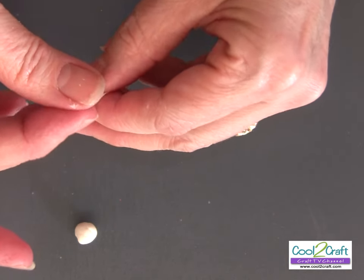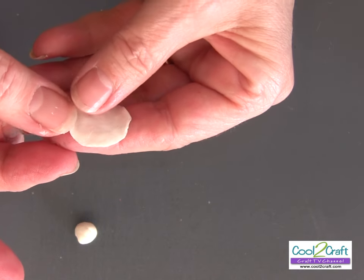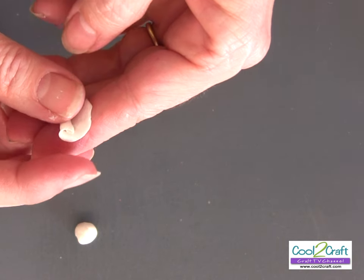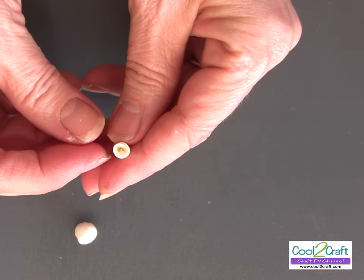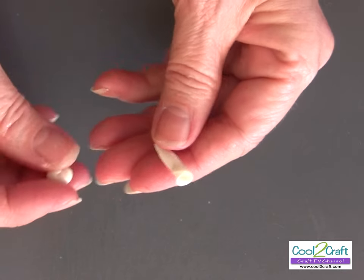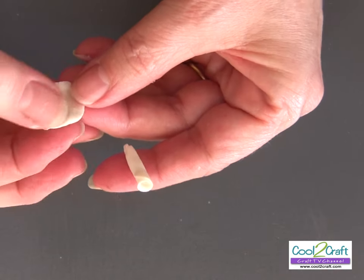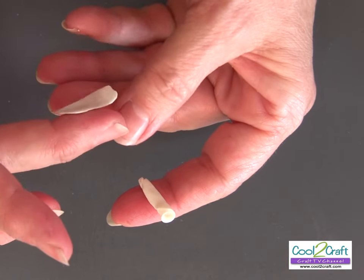I have my first petal and I'm going to make my bud. I roll it and then push a little bit back here so as I roll it, that edge goes a little bit back. There's my bud — you can actually use this just like this if you want a bud. For my second petal, again paper thin. Go all around the piece of bread dough — it looks just like clay.